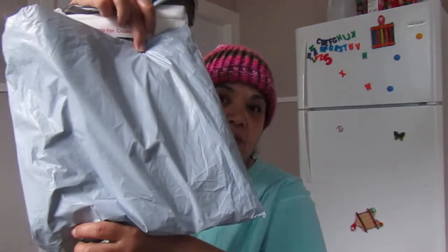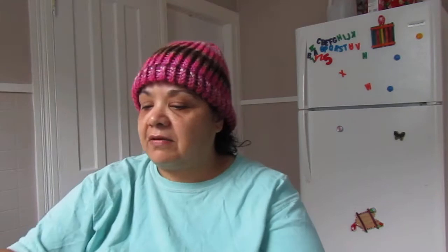Alright, let's get started. It came in this package — excuse the crinkling noise — and I already opened it so it would be easy for the video. I'm going to put my glasses on so I can see. The first thing I ordered was the cross stitch pre-printed fabric.